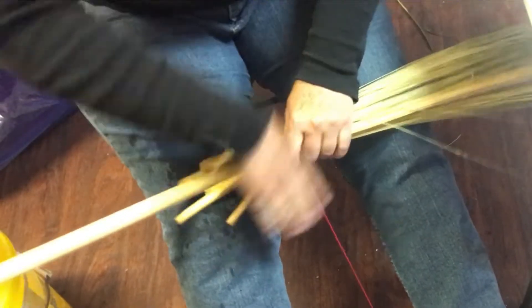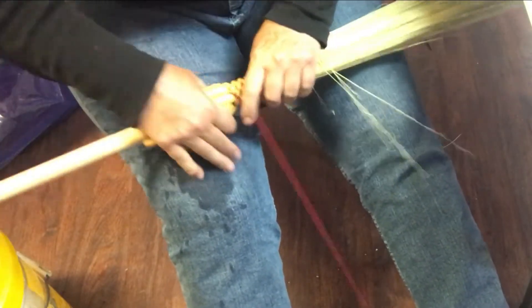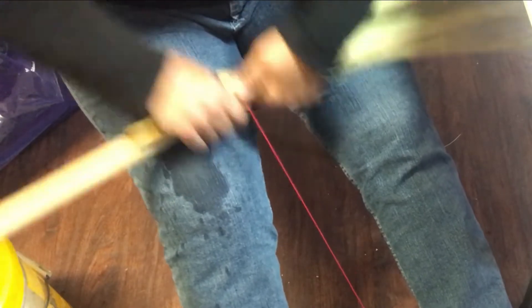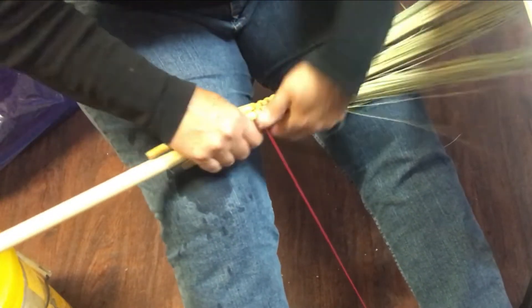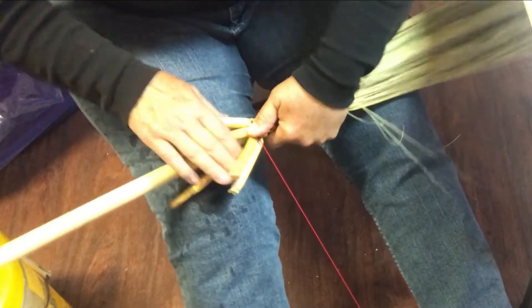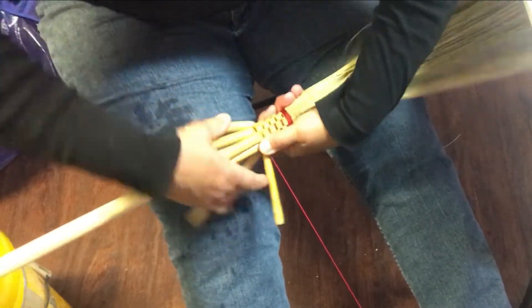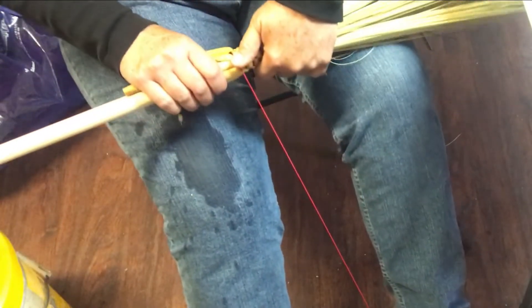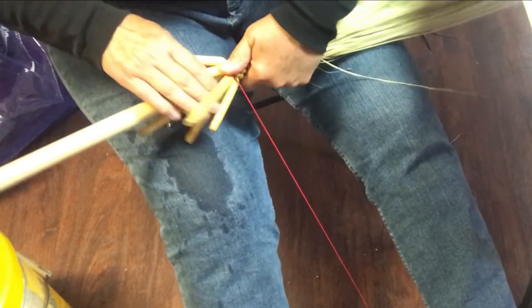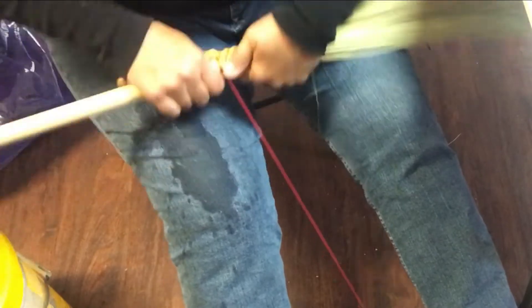There are basically two parts to making a broom: there's this part where you're actually tying the broom on, and then there's the sewing of the broom. A lot of times broom makers will do a whole bunch of these and then let them sit and then go back and sew them. I'm starting to get a little bit short here — see how they're getting kind of stubby. You can only go as far as your shortest knurl on a broom stock — it's sort of like mushing a dog team, you're only as fast as your slowest dog.